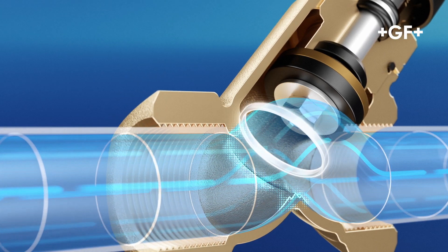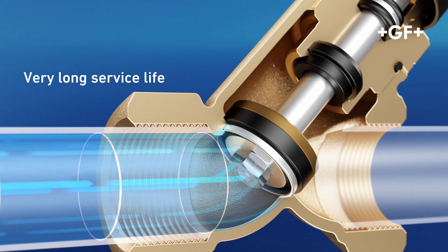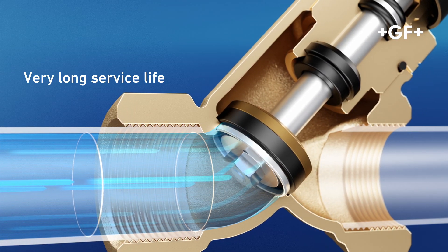The press-fitted stainless steel ring prevents the valve seat from eroding and ensures the valve closes securely even after years of use.